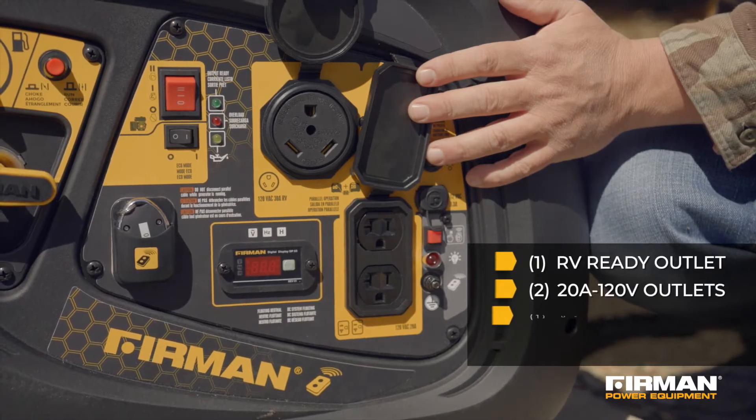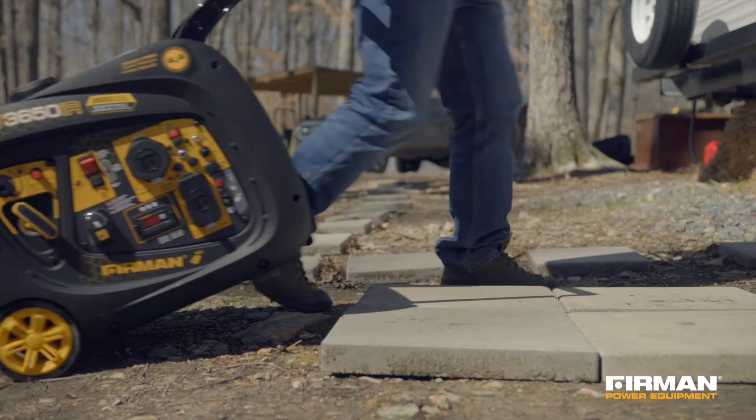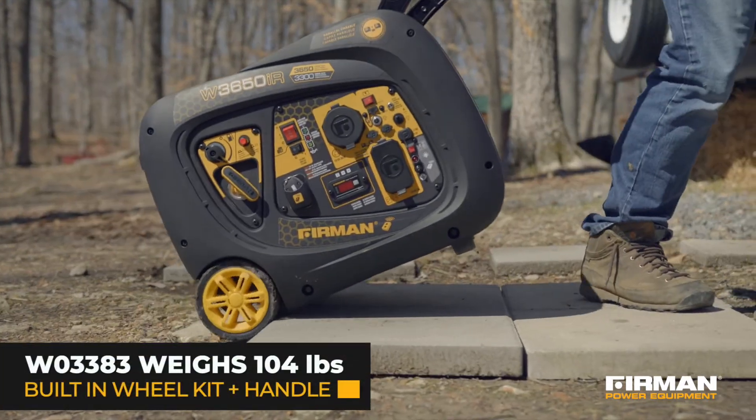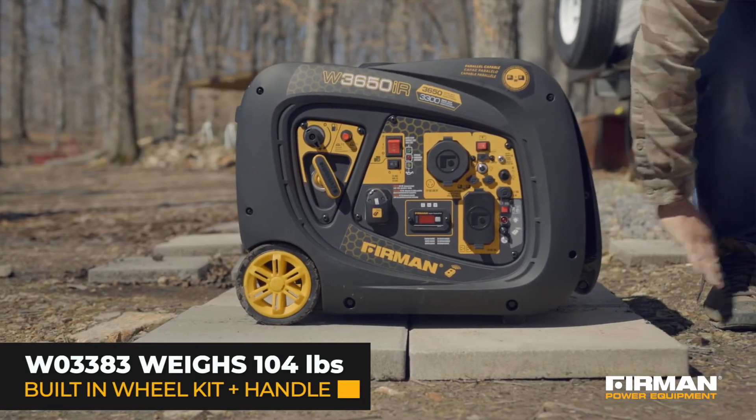It features an RV ready outlet and a multi-feature control panel with covered outlets. The W03383 weighs only 104 pounds and is ultra portable with its built-in wheel kit and handle.